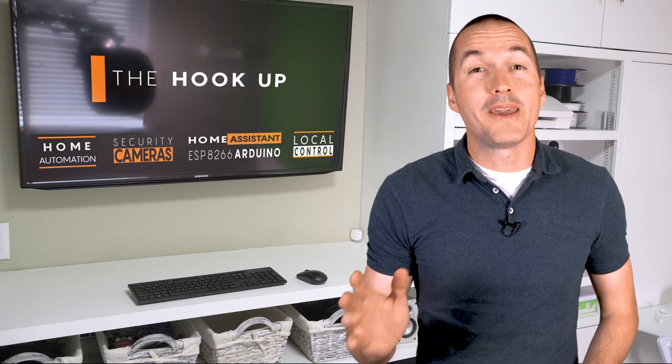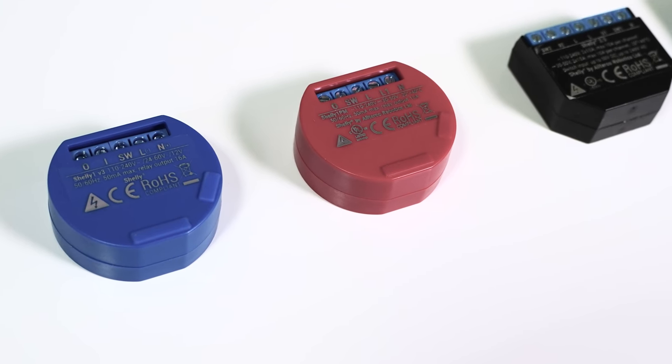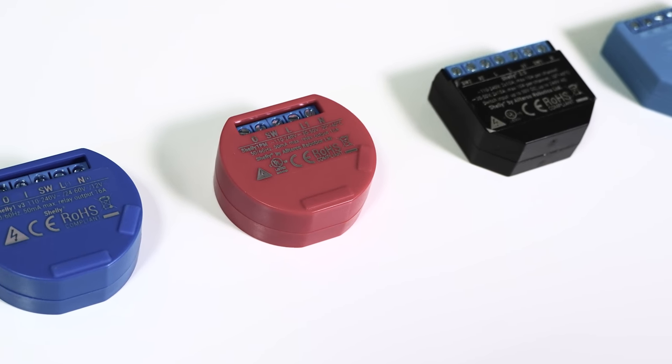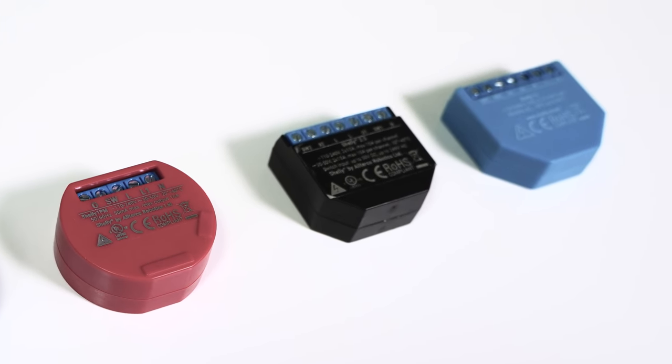In my opinion the biggest problem with Shelly devices is that they all look really similar, even though they definitely have different applications. A new automator could be easily overwhelmed by all these different devices and end up with the wrong one or just decide to skip Shelly altogether, which I think would be a shame because Shelly has done so much right.